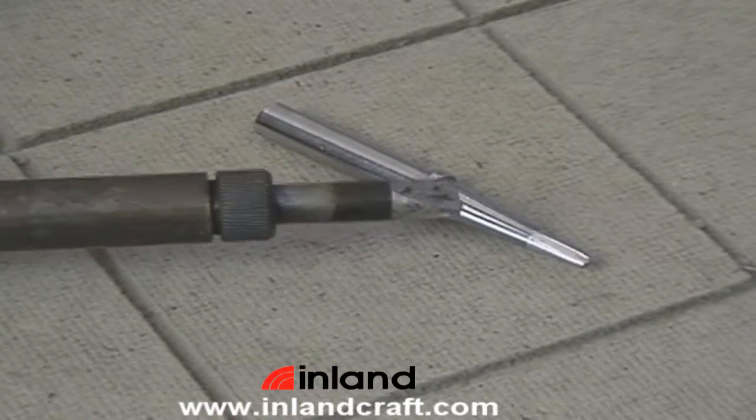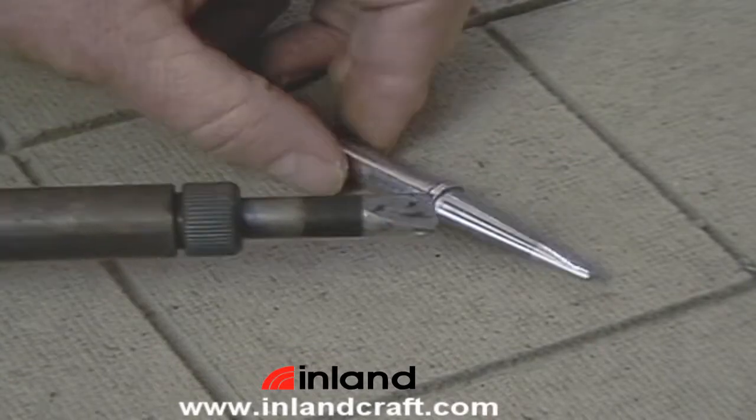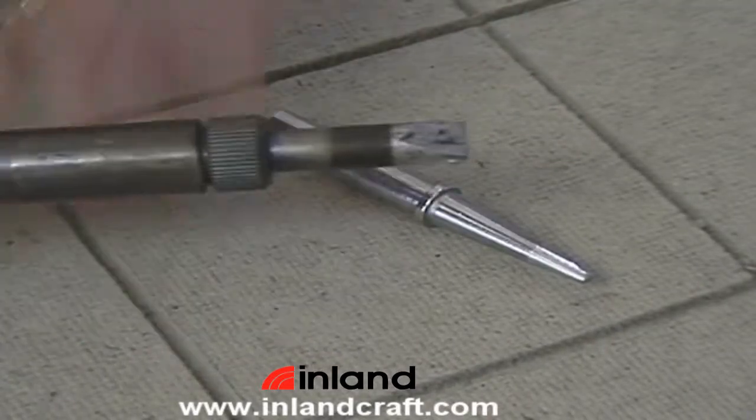This is how to change a tip in either the Temptrol or Studio Pro irons. Both these irons use a knurled nut to hold the tip in place, and they both have tips that have a retaining collar.